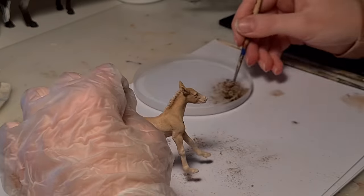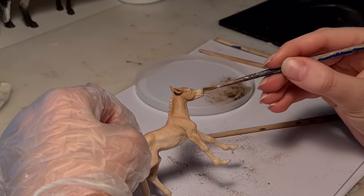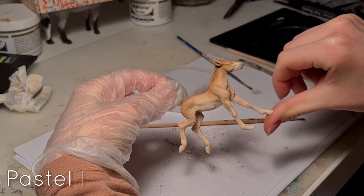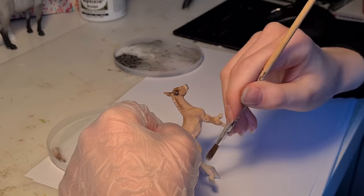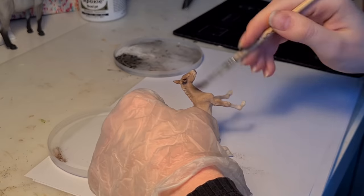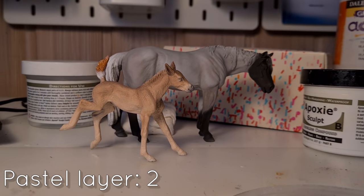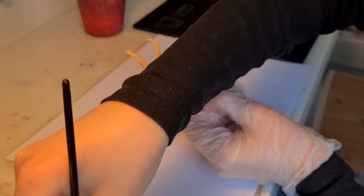Choosing a color for the foal was so hard — there are so many different cute colors, and I'm kind of on the fence if I made the right choice. Bays are so common, but I think he turned out pretty adorable anyways. The second layer basically consisted of darkening, especially around the mane and the ears. After only two layers of pastel, I was already satisfied with him, so I gave him the final layer of sealant. Then I started painting his mane.